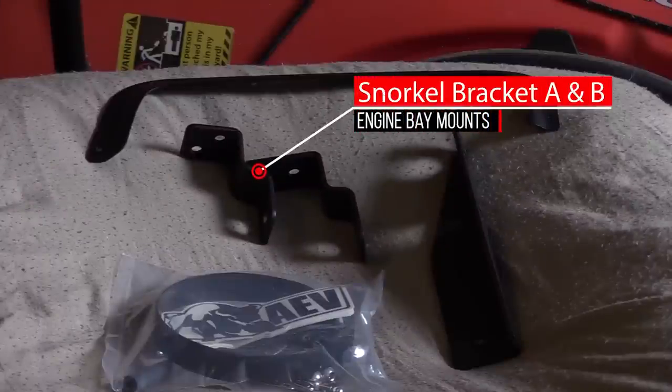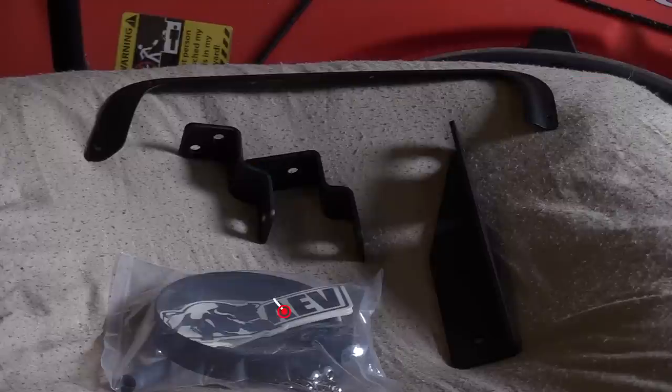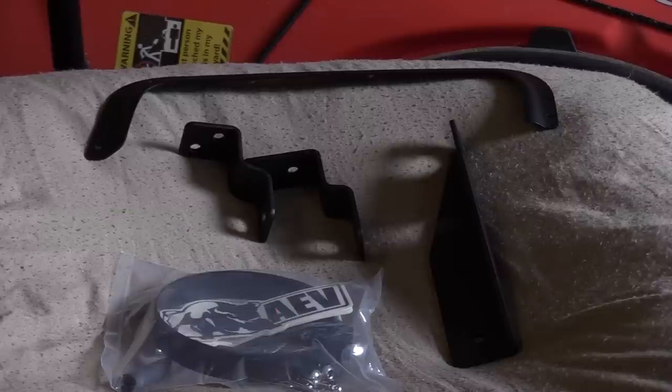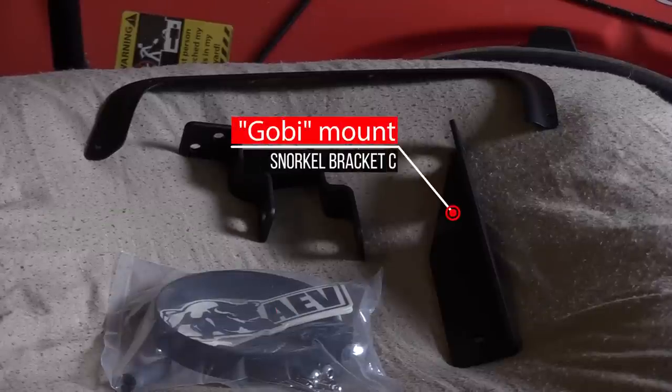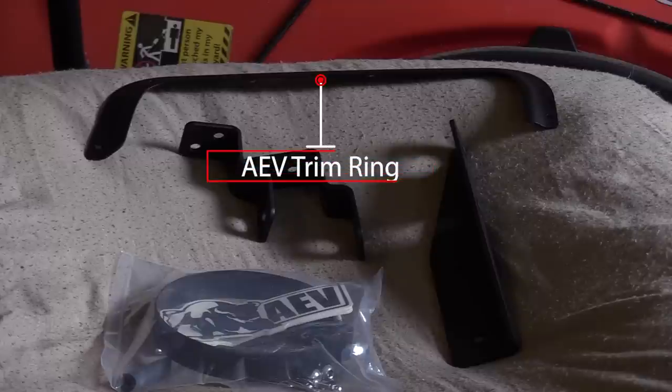Let's talk parts. AEV provides two engine bay brackets — these are identical in size but have different bolt patterns. Also included is a bag of hardware, stickers, and the hose clamp for the ram scoop. Then there's an A-pillar bracket, or Gobi bracket, which is pretty much the same bracket that Gobi sells. Last but not least is the hood trim ring — this will cover up all of your ugly cutting mistakes.